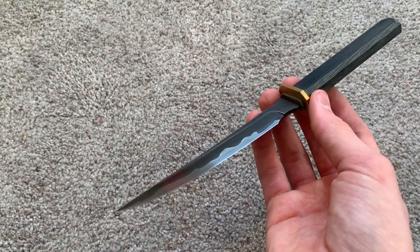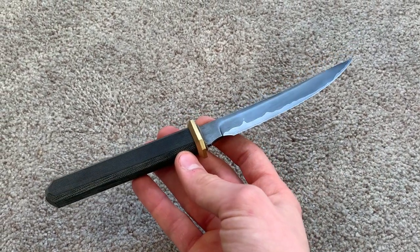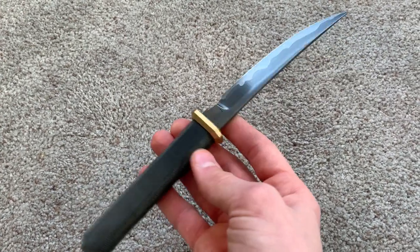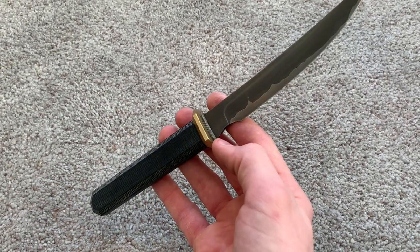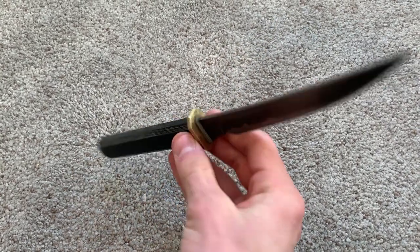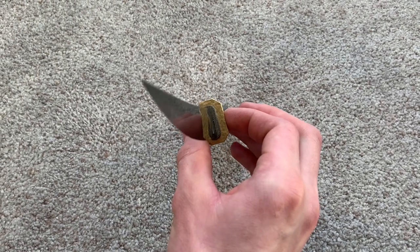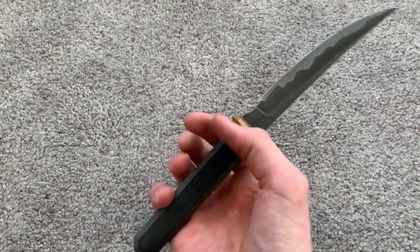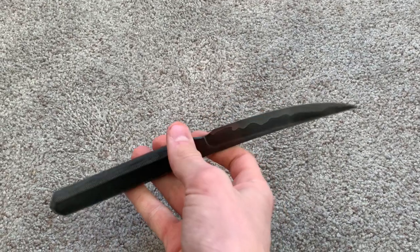And here is a quaken — however you say it — that I made in early December. This is my favorite knife I think I've ever made. Sanmai, micarta, brass, and micarta again. It is super cool. I want to make another one but slightly smaller at some point. It's actually quite a large knife — I think it has, like, six inches of cutting edge.